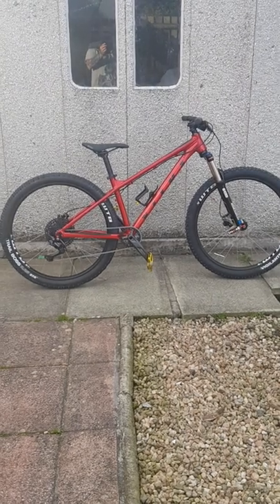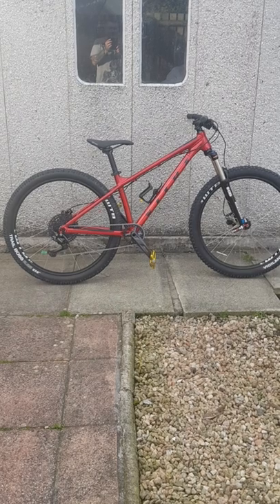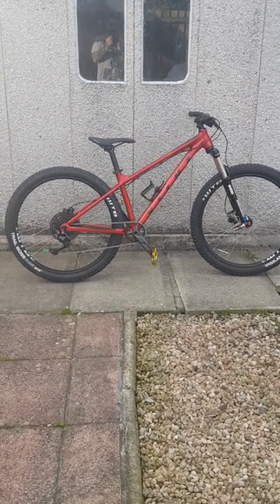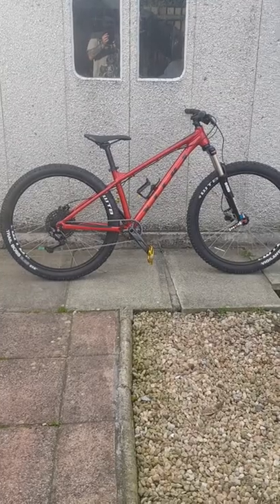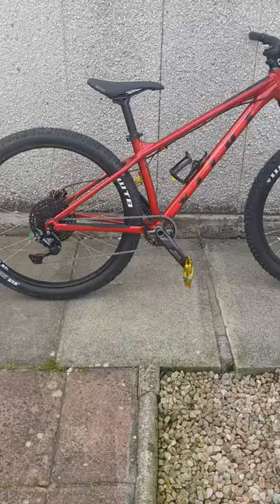Hi YouTube. This is a quick video on the Vitus Nucleus VRS27 2021 model. I recently got this from Chain Reaction Cycles.